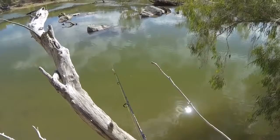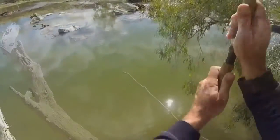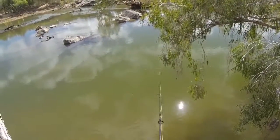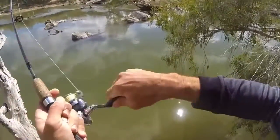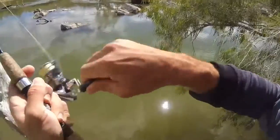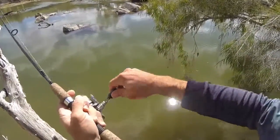There are some nice rocks here though, let's fish these. Oh you sooty! Nice, oh he's got a little bit of pull.